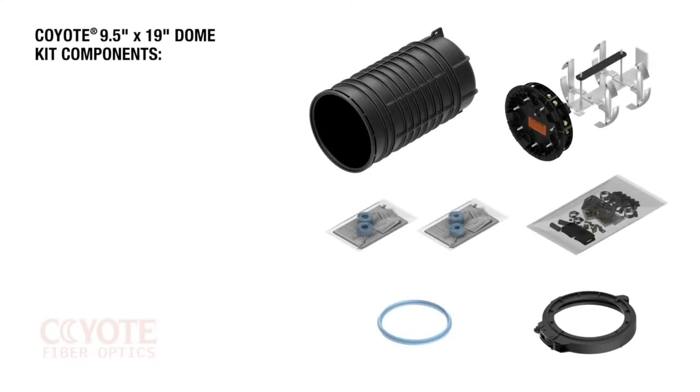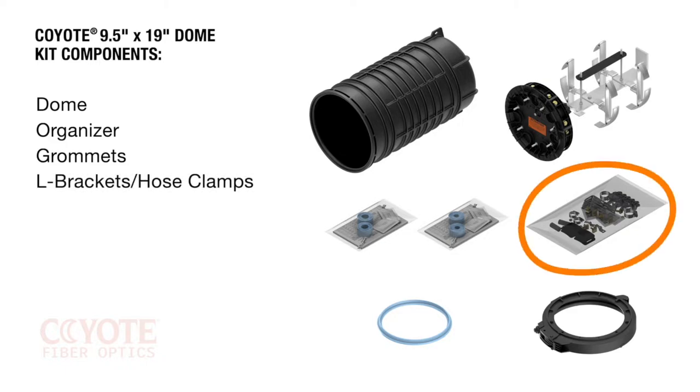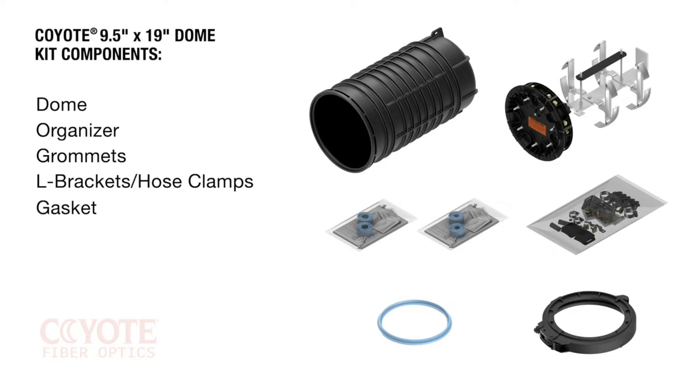The kit for the Coyote 9½ by 19 inch dome closure comes with the following components: dome, organizer, four grommets, four L brackets and hose clamps within the small parts bag, gasket, and collar.